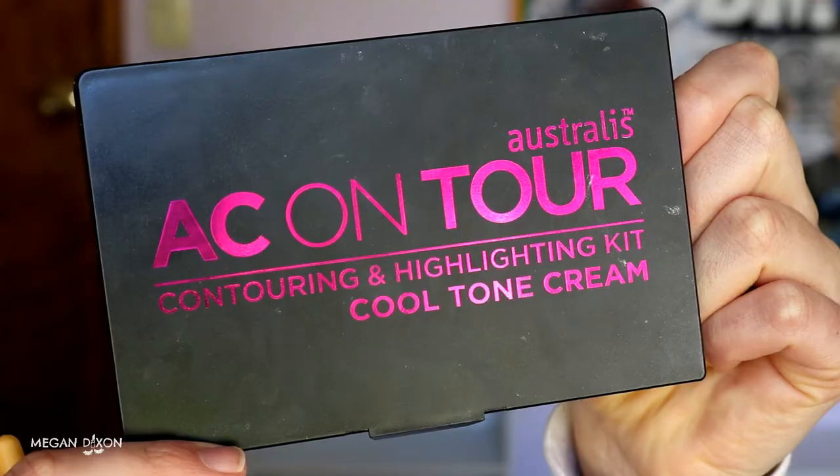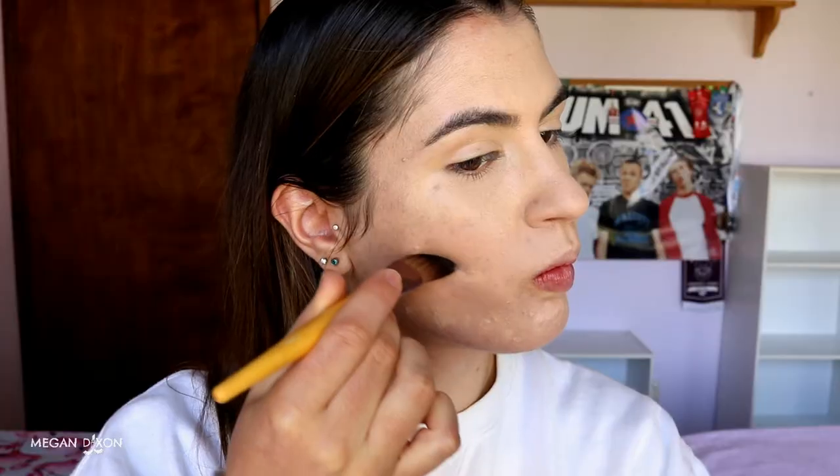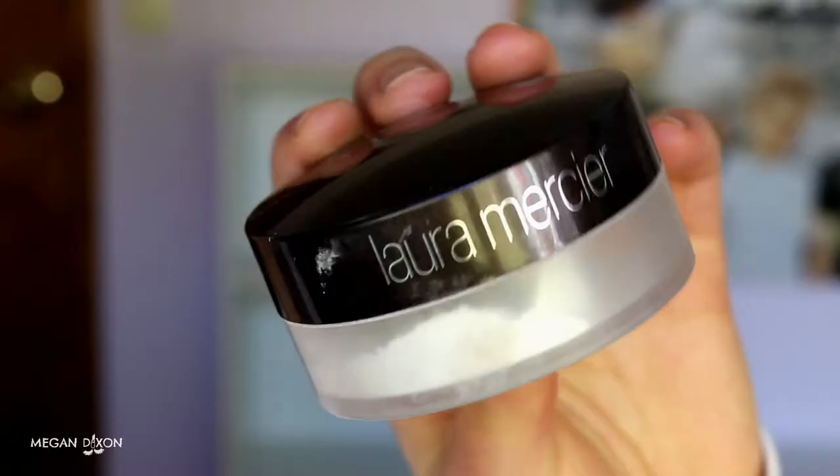Before we set everything in place, I'm going to cream contour using my Australis contouring and highlight kit in the cool tone cream. I'm applying that middle cream contour shade along where my cheekbones are to really carve them out. Always blend upwards so you're not pushing it down and making cheeks look sunken — you want it to be nice and lifted. Then I go in with the yellow shade from the kit right underneath that contour to clean it up and sharpen it for a really defined look. This part is optional.